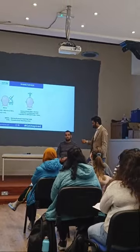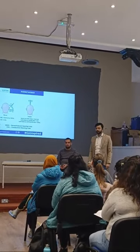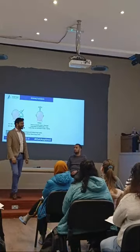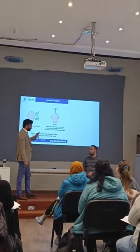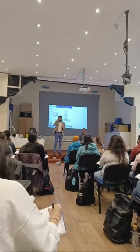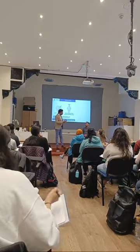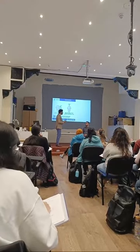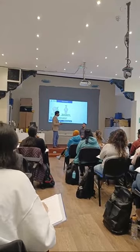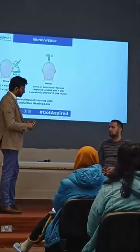Air conduction was better here as well, so air conduction more than bone conduction — meaning it is normal. So now what we're going to do is buzz it and this time place it on the forehead. We'll see where it goes. John, I'm going to buzz it again and place it on your forehead — please tell me which ear you can hear better, or if you can't hear at all, or if it's the same on both sides.